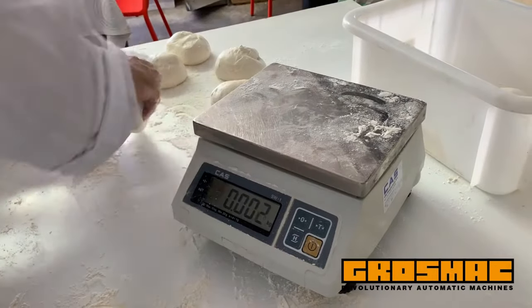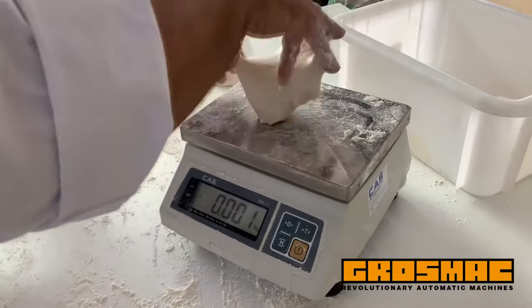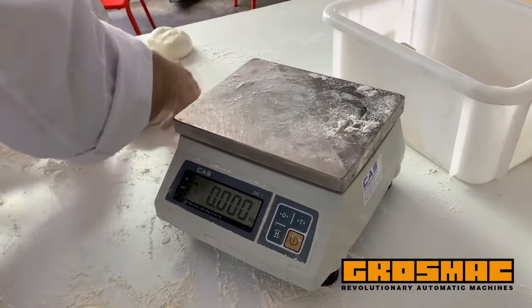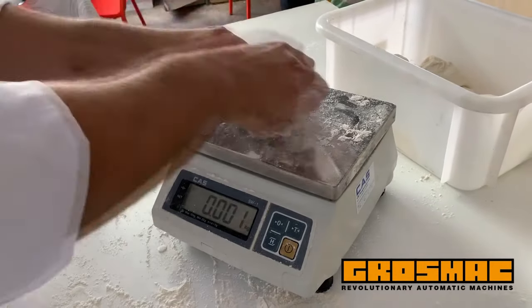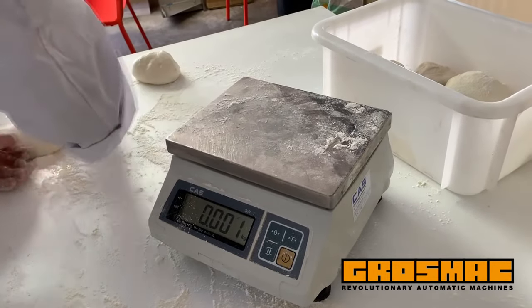Optional equipment includes a speed variator, hopper capacities of 80, 100, 150, or 200 liters, reinforced industrial mechanism, electrical flour duster, remote control, motorized digital weight regulation, exit conveyor belt with independent motor, possibility of doubling the maximum weight, and a flour sifter with motor.